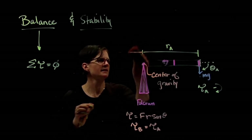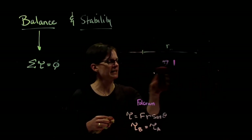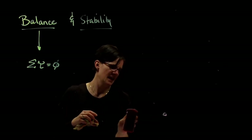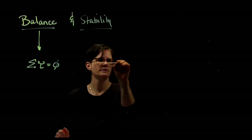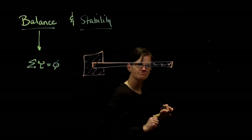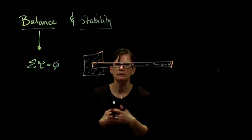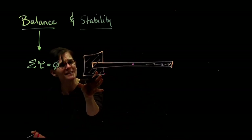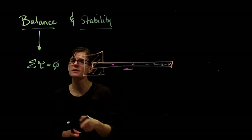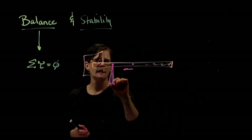What if I have an object that is not uniformly distributed? Instead of a nice uniform meter stick, I take this meter stick and add a big clob of clay at the end. The center of mass of the uniform meter stick is at the geometric center, but now it shifts toward the clay. If my theory is correct, I should place a fulcrum at the object's new center of mass, and that object should balance.